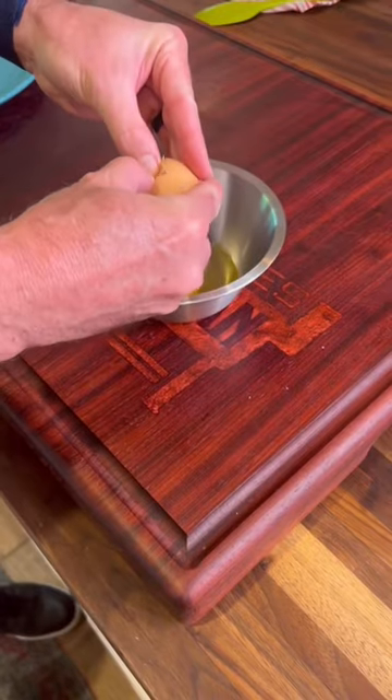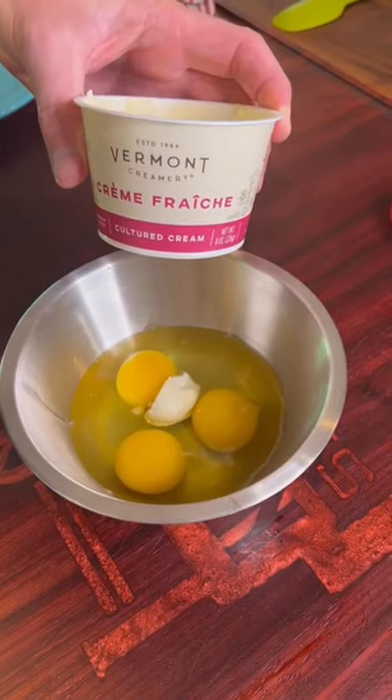All right, I love making omelets. Today I'm going to make a French omelet — tell me what you think. We're going three eggs. Always crack it on a flat surface. Little dollop of crème fraîche.